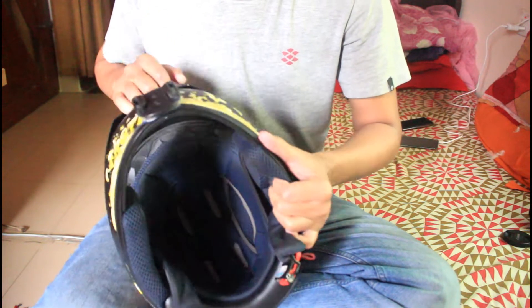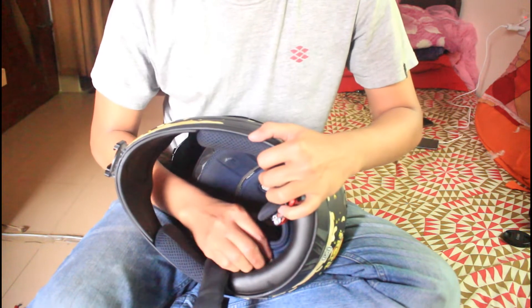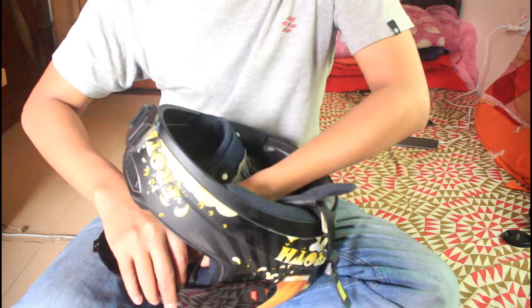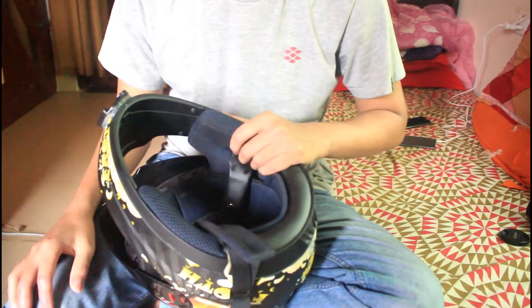The padding is washable and easily removed. I'll show you how to remove it here.